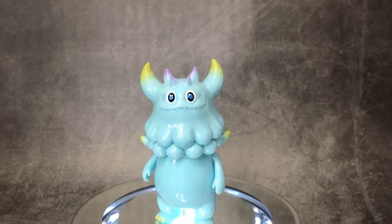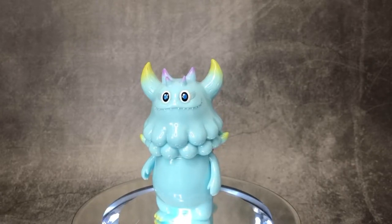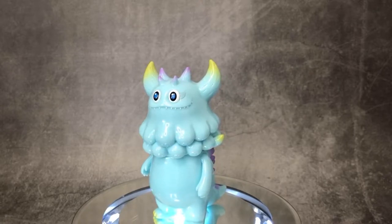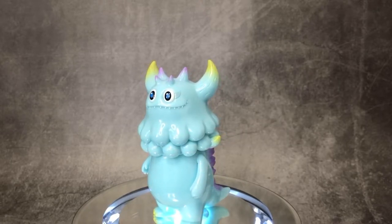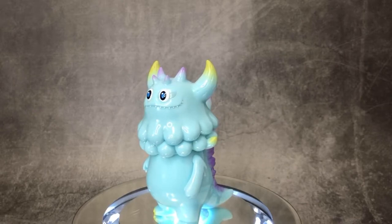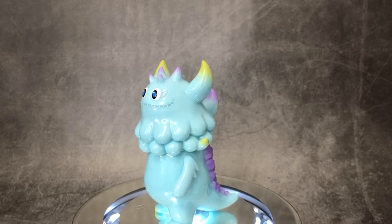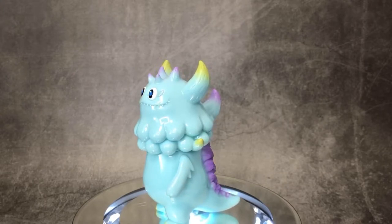Today we'll be taking a look at the Rangius Jr. from T9G, or Takunji. This is the smaller version of the Rangius, as you guys have seen in my videos. You'll also know, if you've watched my videos, that this is one of my top five toys in 2020.